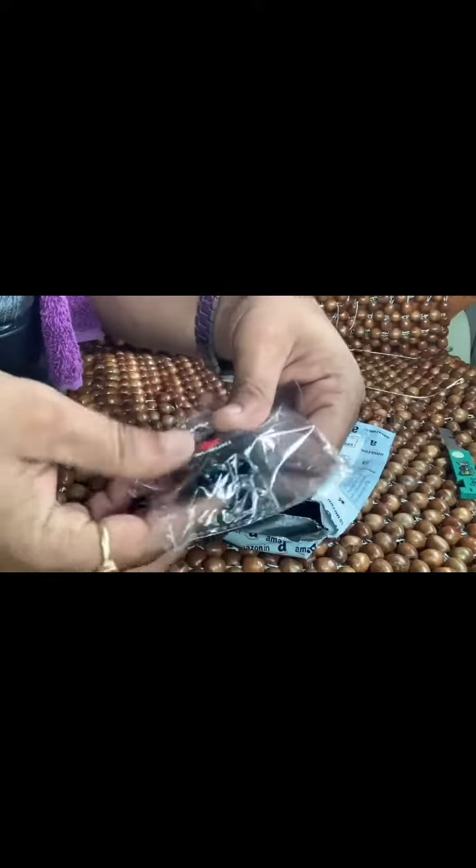This is Rs.95. This is the keychain — this is the keychain remote.